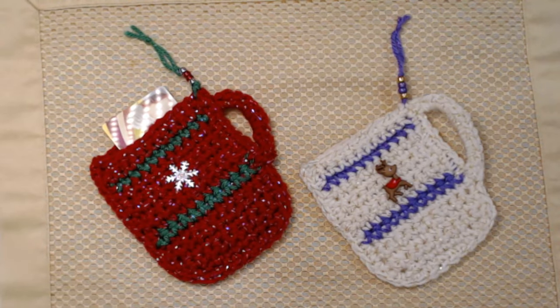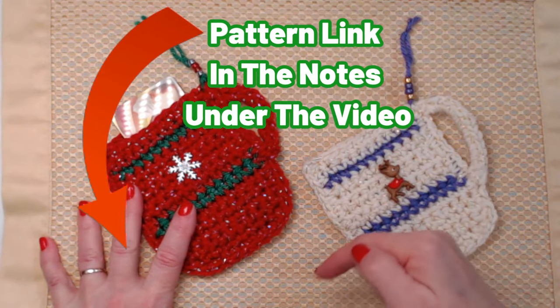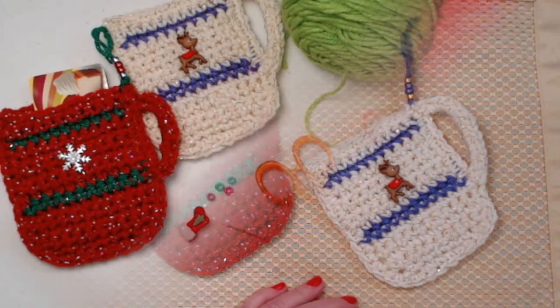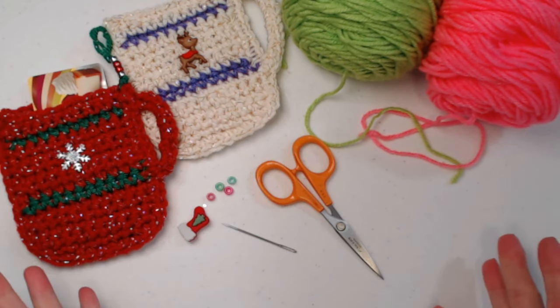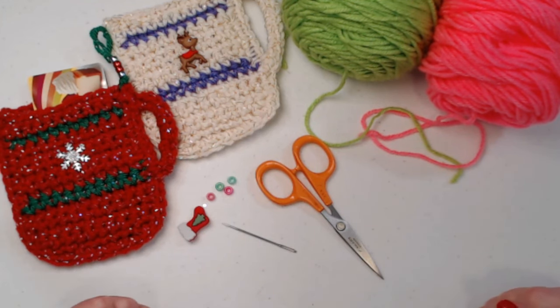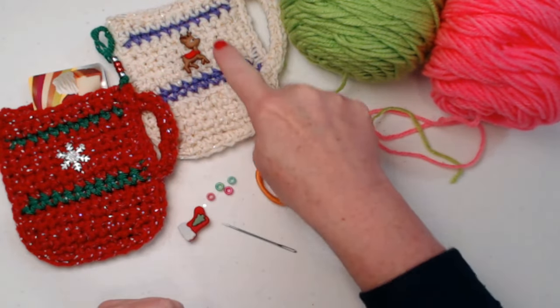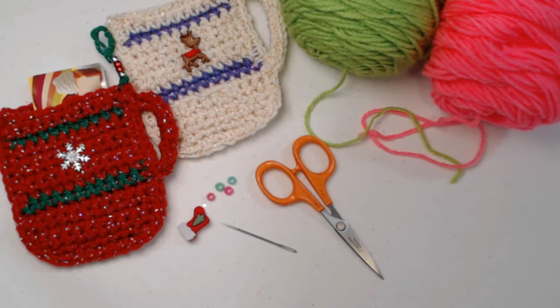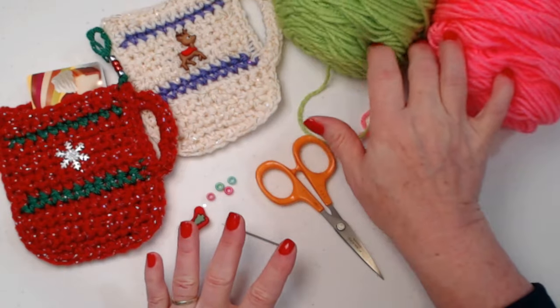You can find this complete pattern on my blog and I'll put that blog link down in the notes underneath this video. To make these mug ornaments and gift card holders, you just need some medium weight number four yarn — I don't even think it takes a half an ounce to make it. I'm going to be using bright green for the main portion of my mug and then pink for the accent colors. I'm using acrylic, but you can use any yarns that you want.